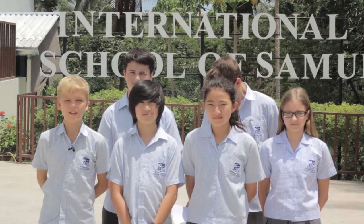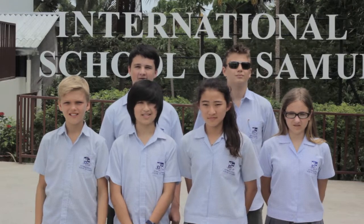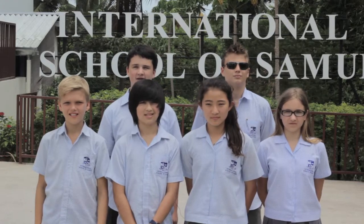We are students from the International School of Samui. Samui is a small island located in the Gulf of Thailand in Southeast Asia. We're a truly international school with over 35 different nationalities represented, which makes this a very cool school to be at.